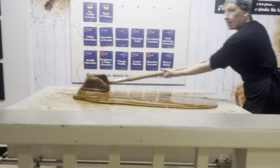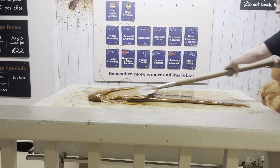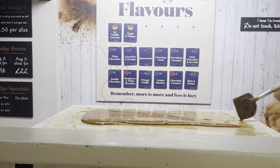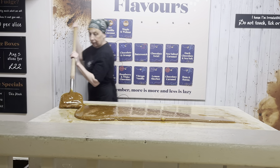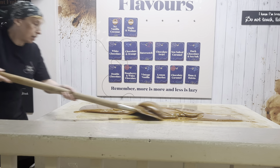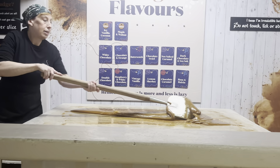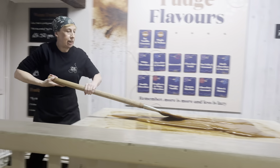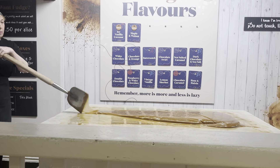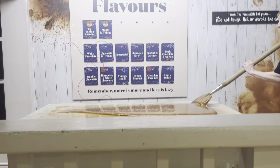You can see the difference now — it's a completely different colour. It's a combination of the mixing and the cooling that's making the change. Gradually the fudge will set best as it's cooling and matches the temperature of the marble table. When it hits that temperature, that's when it sets.